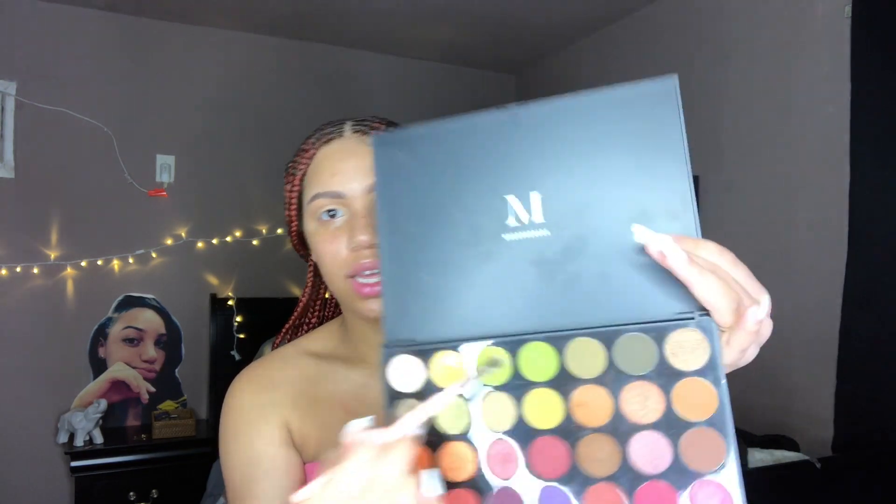I'm going to take this flat brush and go back into that 35M palette — I'm going to take this green right here and place it all over that concealer. Actually, I'm going to get a bigger flat brush and do that instead.